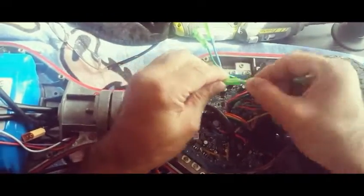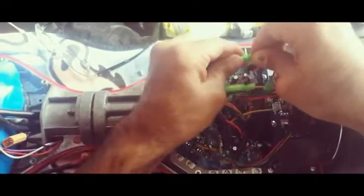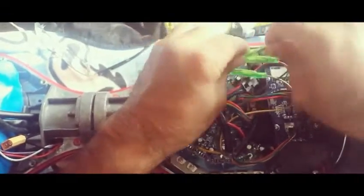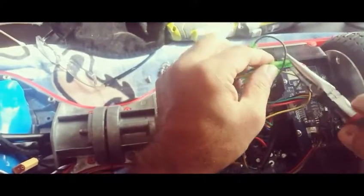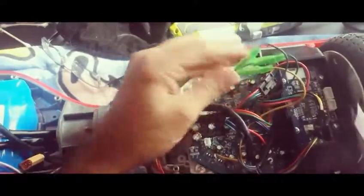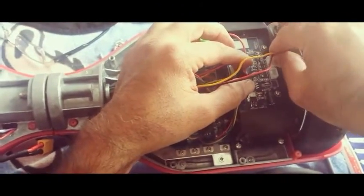Again, yellow goes with yellow — first I connect by hand and then I'll tighten it with the plier. And green goes with green. Give it a little tighten — you can feel it going a little more snug. And then we have this wire which belongs to the light that comes from the front indicator light — you connect it here.